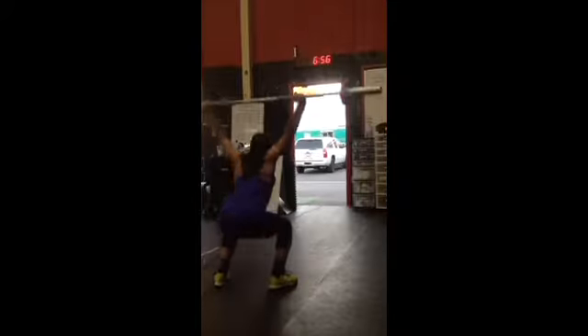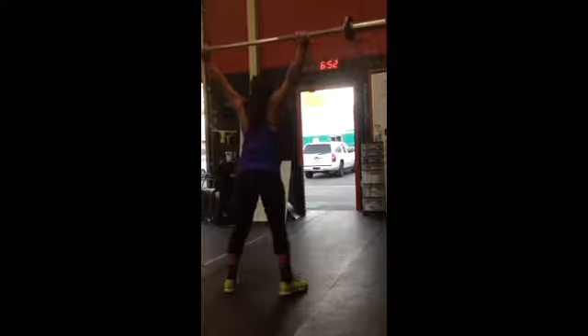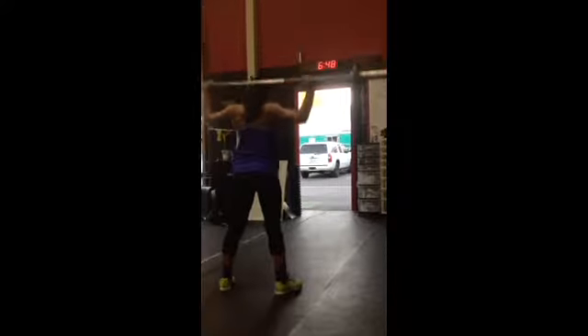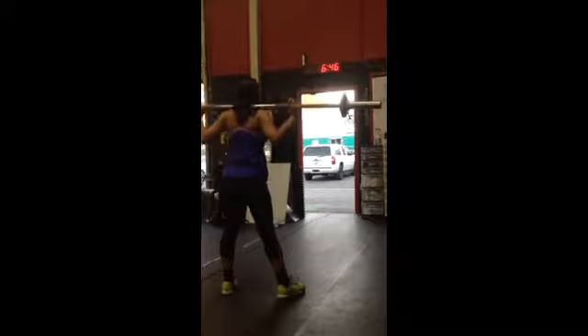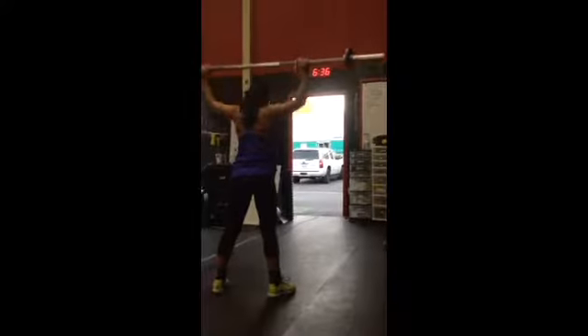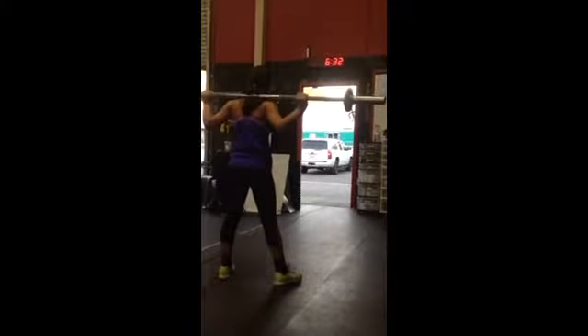21, 22, 23. Good, deep breaths. 24, knees out. 25. Good, deep breaths — minute and a half left on this.